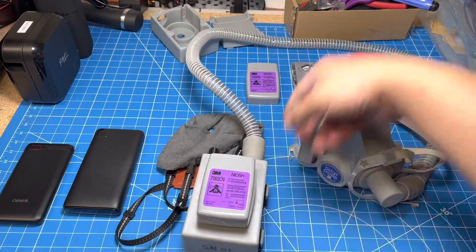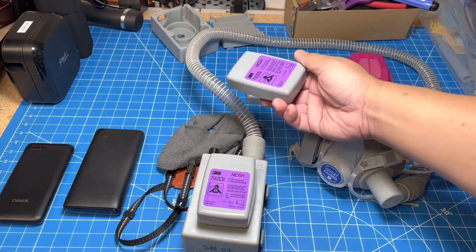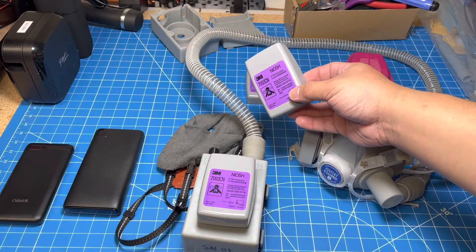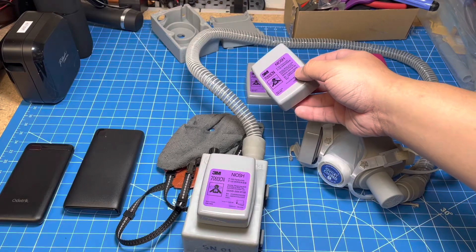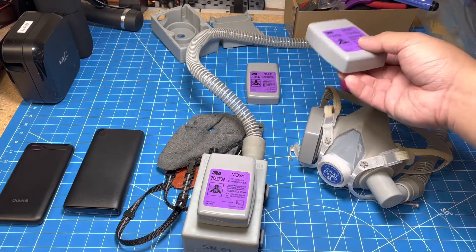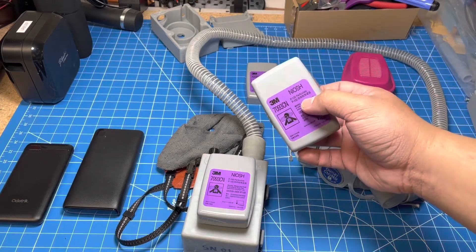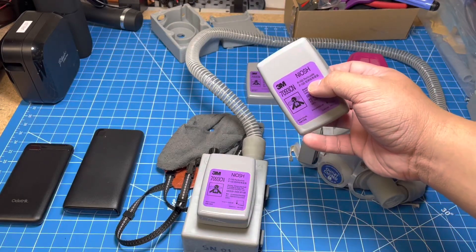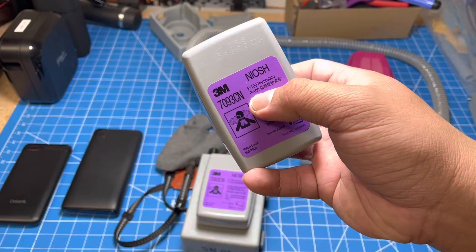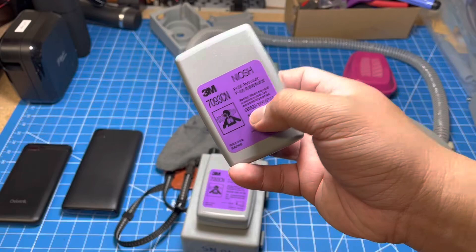We've designed our PAPR to use these bayonet-style filter cartridges. The great thing about these is they're a lot longer-lasting and more reusable than disposable N95 masks or surgical masks. They're available in a wide variety of different styles and models, so if one of them isn't available, there's a good chance you can find another one. One quick thing to note is that not all of these filter cartridges are rated for particulates — some are only for organic vapor. So you want to make sure it has a P100, N100, P95, or N95 particulate rating to make sure you have the right one.